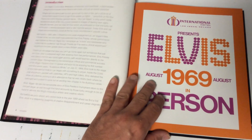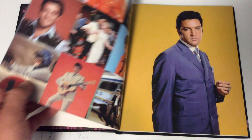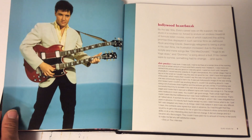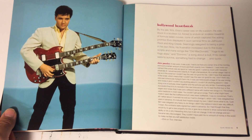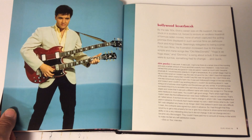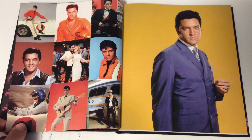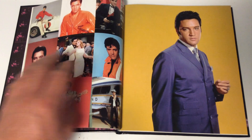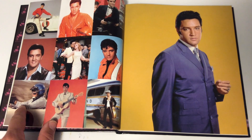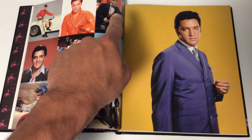These are all the people quoted in here. Some he interviewed himself, and some he took from other sources — other books, newspapers, or film. He also took photos from many different sources like magazines and different photographers. The introduction is really, really cool. The first chapter is called 'Hollywood Heartbreak' — it basically talks about Elvis being stuck in Hollywood throughout the 60s doing those movies, a lot of which were not great.